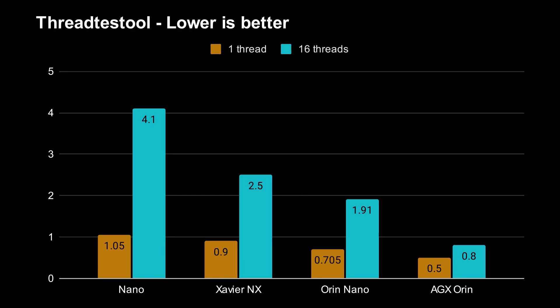I've done my own testing. I have a Jetson Nano, Jetson Xavier NX, Jetson Orin Nano, and AGX Orin — all sent by NVIDIA for review. In my thread test tool (link in GitHub), lower is better. Single-core: just over 1 second for the Nano, 0.9 for the Xavier NX, 0.7 for the Orin Nano, and 0.5 for the AGX Orin. Multi-threaded at 16 threads: 4 seconds for the Nano, just over 2.5 for the Xavier NX, under 2 for the Orin Nano, and under 1 second for the AGX Orin — the general trend from slower to faster across the range.